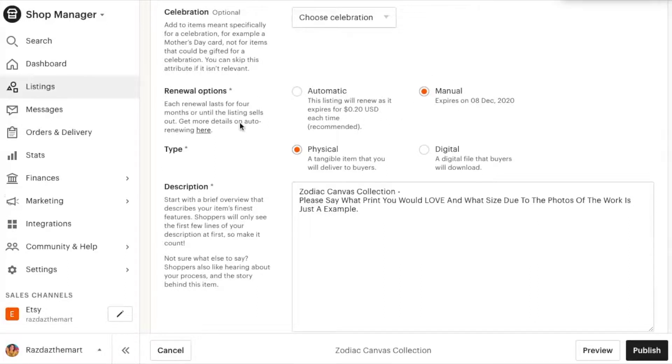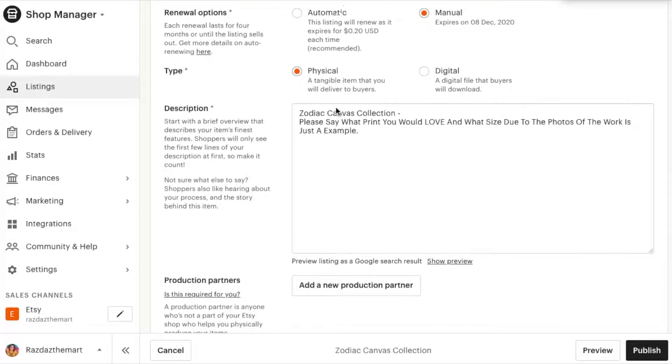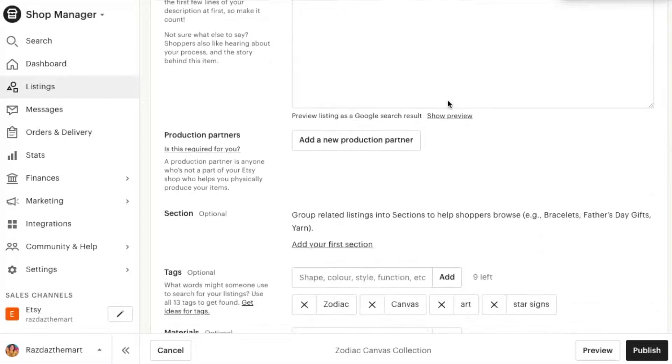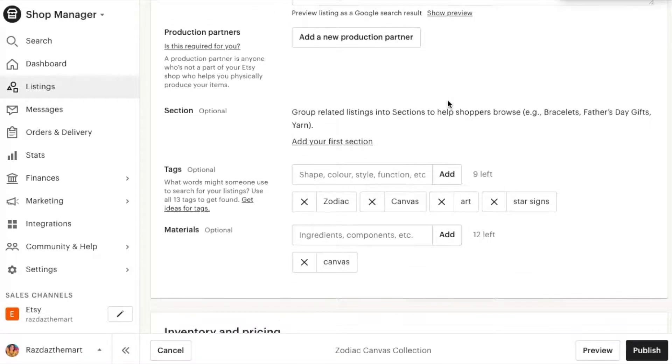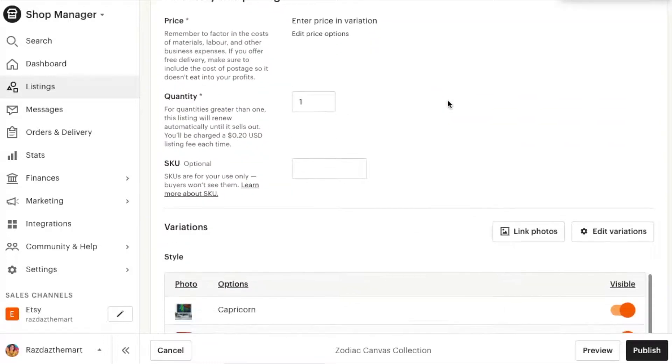Etsy will auto-renew listings for you each month, but I prefer to manage it myself so I know what's going on. You can specify if it's a digital or physical piece — mine is physical. Then in the description I remind customers to use the drop-down boxes to choose their preferred size and image.